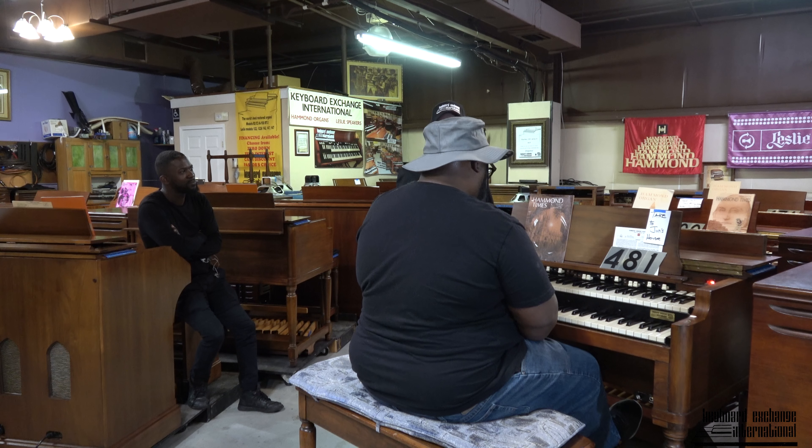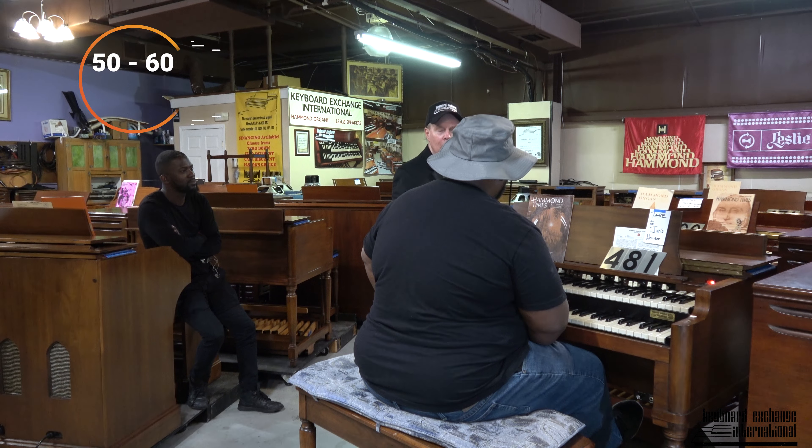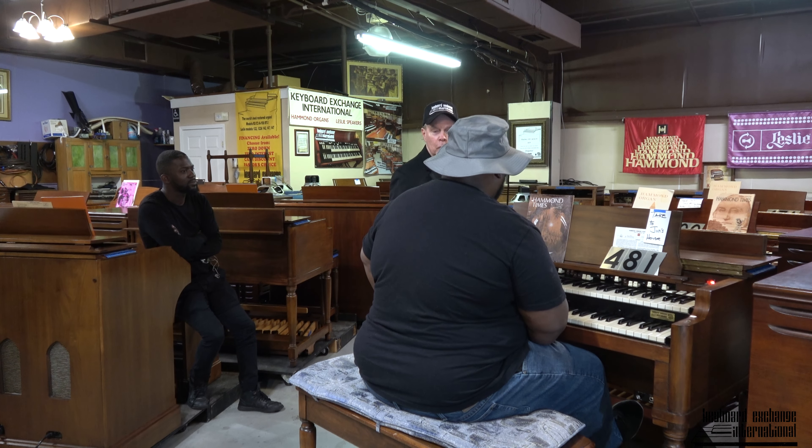I'll go as far as to say 200 years — beyond that, we don't warranty. But look at the age of a Stradivarius violin. A Stradivarius is the finest violin ever made according to most people — they're 375 years old. So what we're trying to do here, Jerry, is preserve these Hammond organs, which are now 50 to 60 years old on average. We're trying to preserve them for the future, so that when a church like yours buys one, they don't have to worry about the keyboards failing because they got it from Keyboard Exchange International.